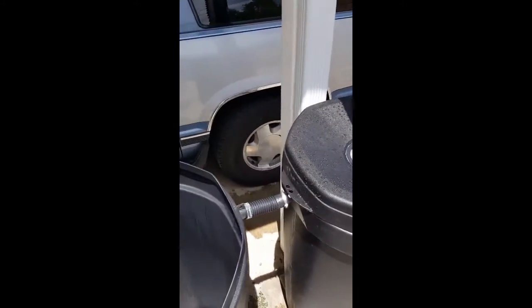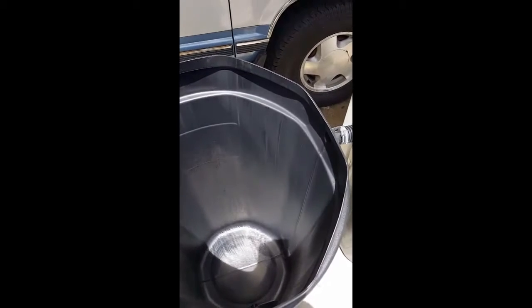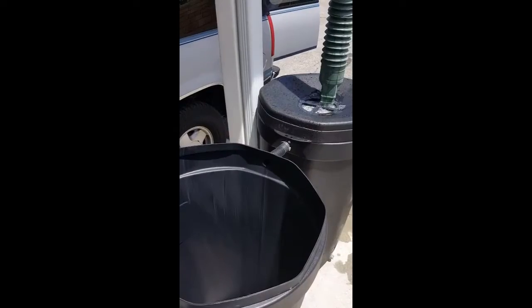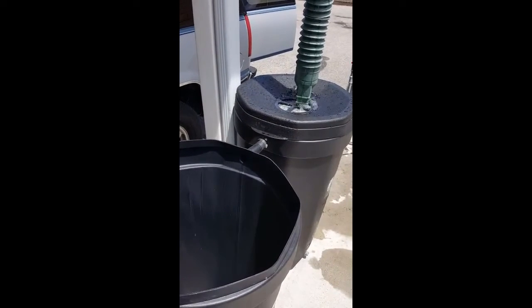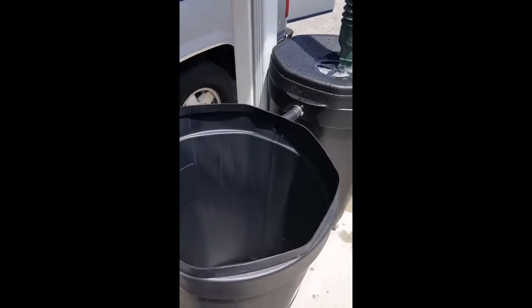And when this barrel gets full, it then goes down inside this particular secondary barrel here, which I won't fill — but that's pending a rainstorm probably. The overflow should start filling in here shortly with the rain barrel.